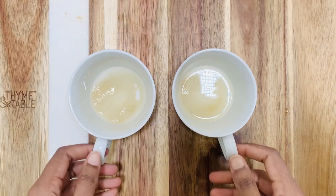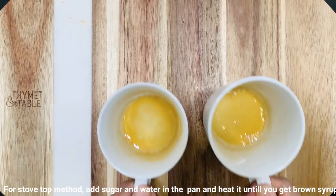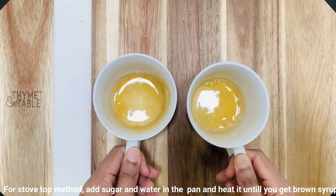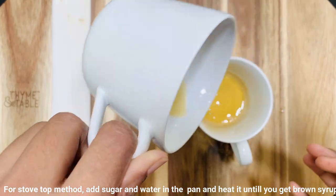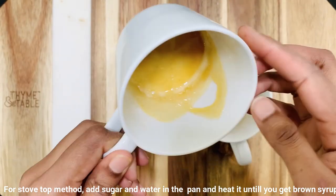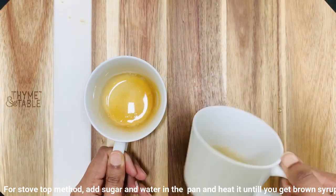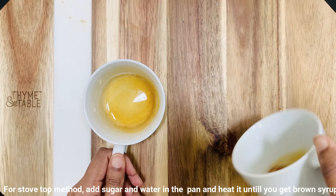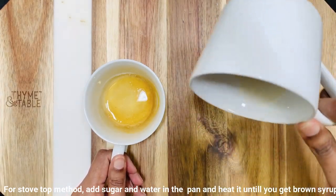Take the coffee mug and heat it for four minutes in the microwave until you get a brown syrup. Be careful while heating it — keep an eye after three minutes, because if it gets heated up too much it will get burnt and give a bitter taste. I'm using a 700-watt microwave.